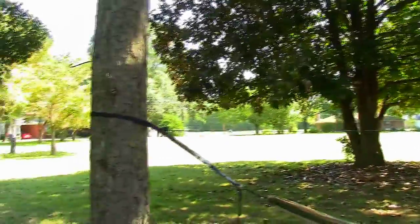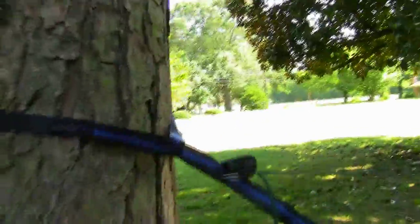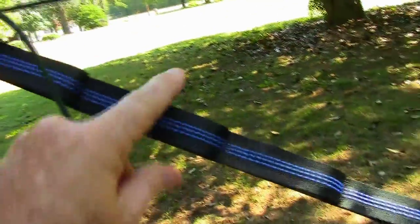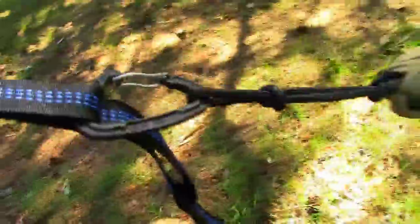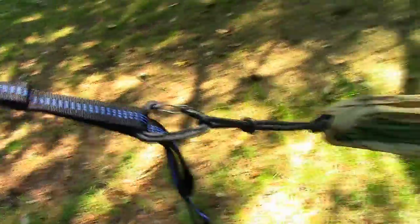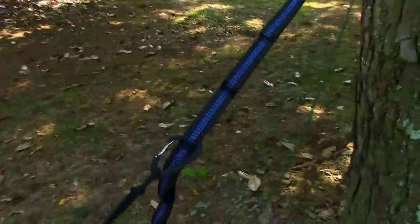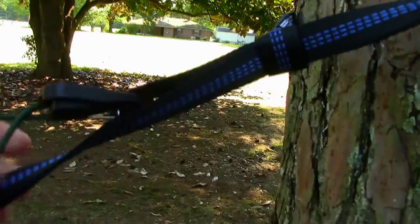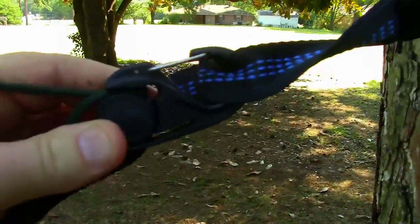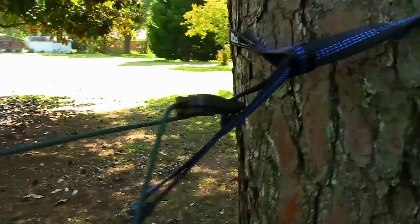I've got my ENO hammock set up between a couple of pine trees in my backyard. This is the ENO Single Nest, and I am using the Atlas straps, which are fantastic. They've got a bunch of loops all the way down, and you can select the loop that you want, pop in your carabiner from your ENO, and your hammock is hanging in just a matter of moments. What I discovered is that I could also use the Night Eyes Cam Jam in conjunction with the Atlas straps for a ridgeline.